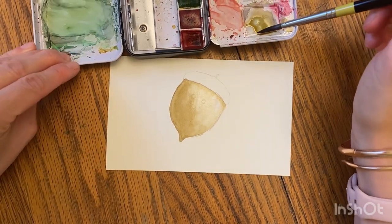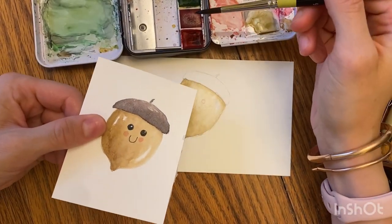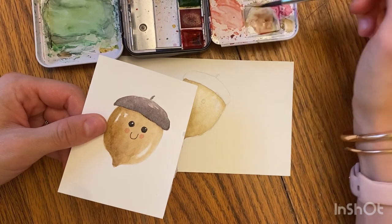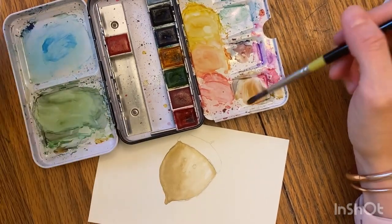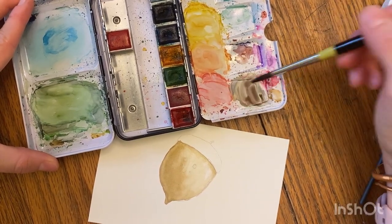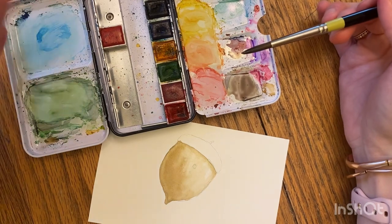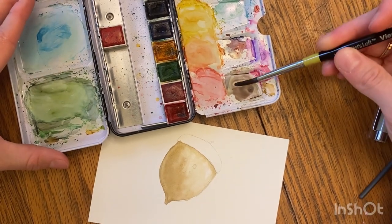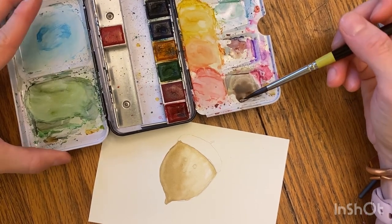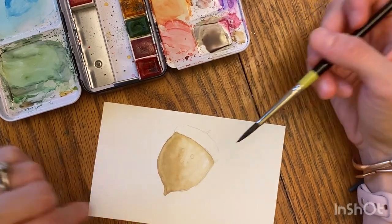I'm gonna mix a more purpley darker brown — it's really just adding less yellow and more red and blue. Here's some red, some yellow, some blue. I'm going to add a little more red. Your brown is going to look different than mine because you have different paints and you're mixing different colors, which is fine. It's like a dark chocolatey kind of brown — it's got a little tiny bit of a purple hue to it. That is what I'm gonna paint the cap with. But I have to let the bottom part completely dry first.